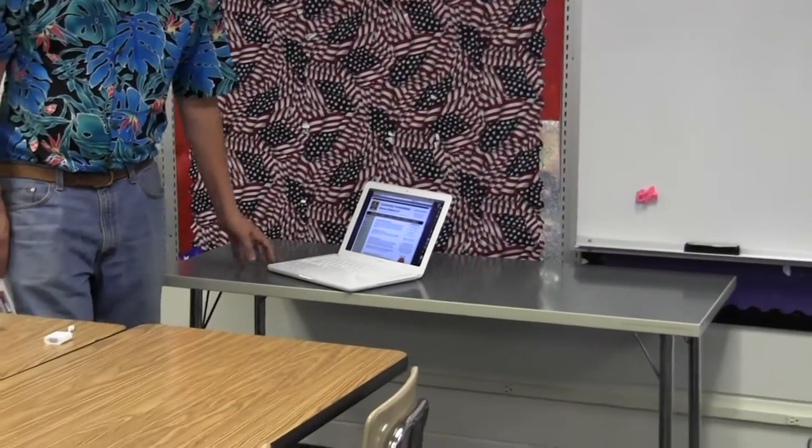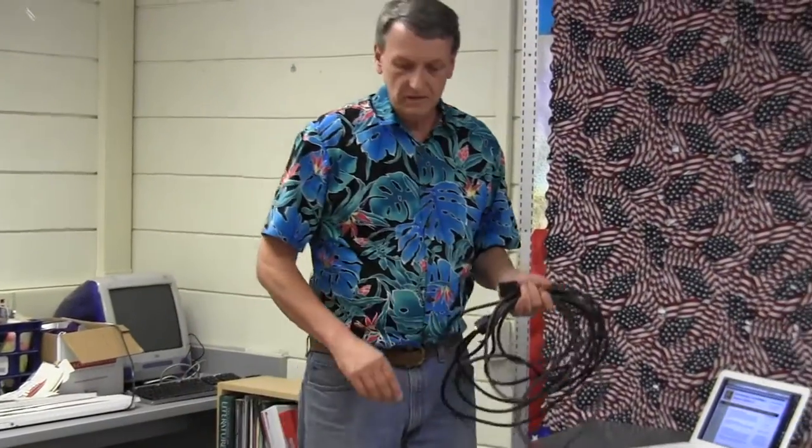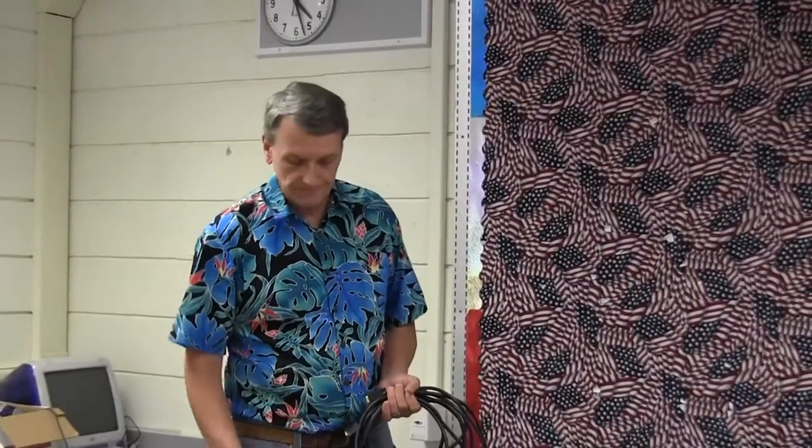The first thing you're going to need is a table or a cart that you can put your MacBook on and use it from there. You'll also need a VGA cable, which you'll get from the LMC. It's checked out to you and your classroom, and the remote control for the projector. You'll also need your dongle, which is supplied with the MacBook.